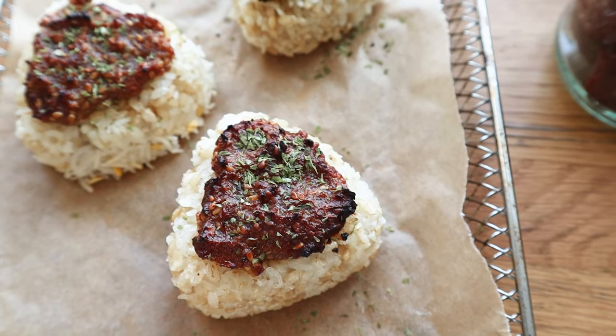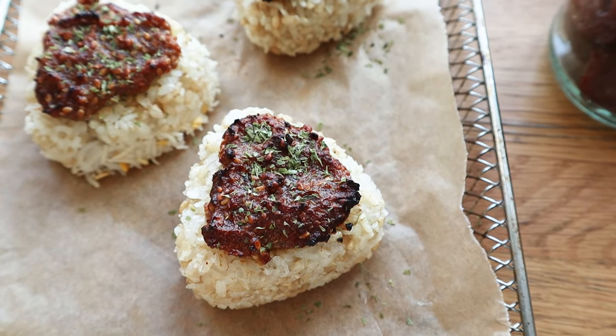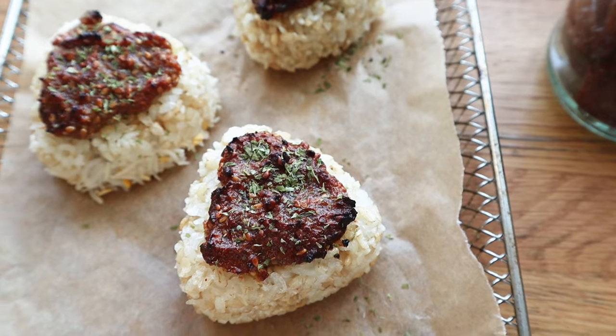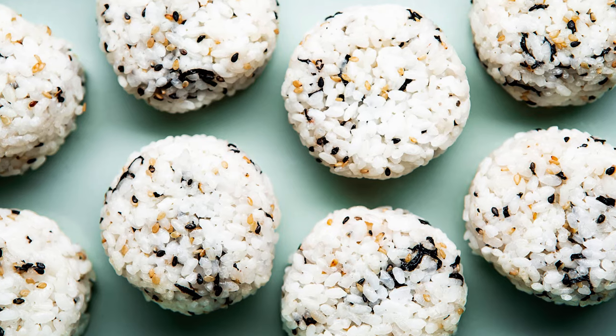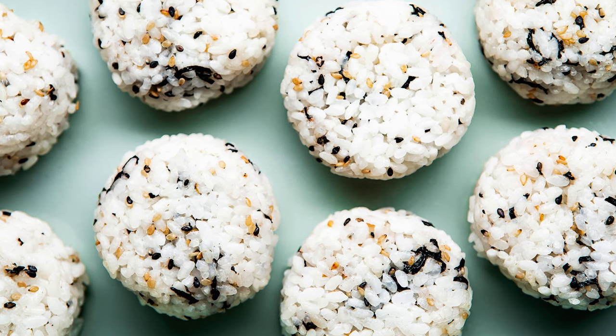So today's recipe, I'm going to show you how to make grilled — actually I'm going to stick it into the air fryer — but grilled onigiri balls that are topped with this kind of miso sauce on top. Onigiri is a Japanese kind of rice ball snack. Sometimes you'll see it in balls, sometimes you'll see people have it in these triangles.